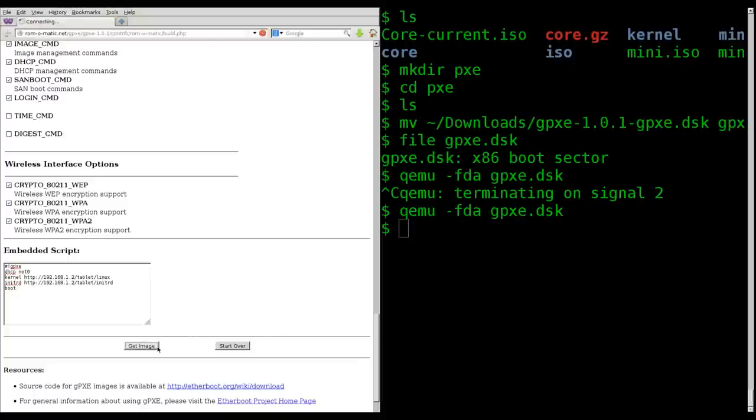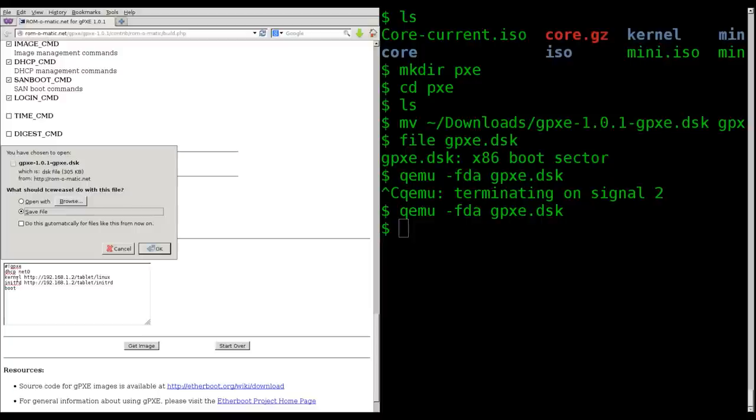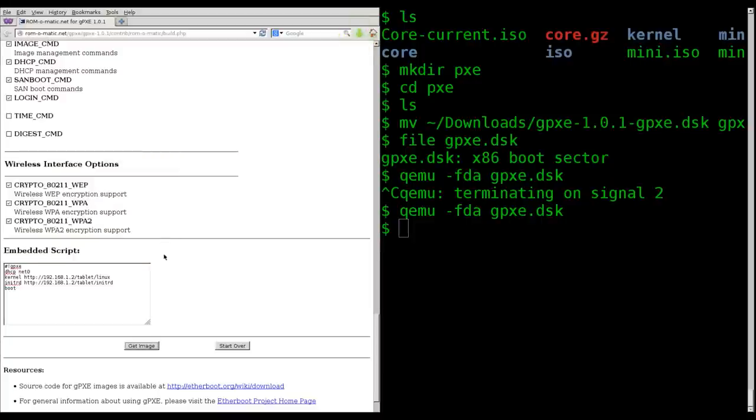Now I click 'get image' and it gives me another image — basically the same thing, but instead of having to start up the command prompt and type this information in, it's going to run this script automatically, grab both the kernel and the initial RAM disk, and boot. There are other options you can put in there but these are the basic ones.